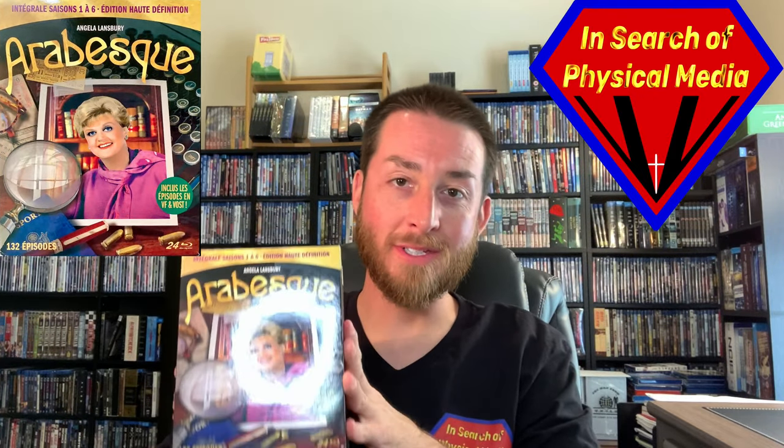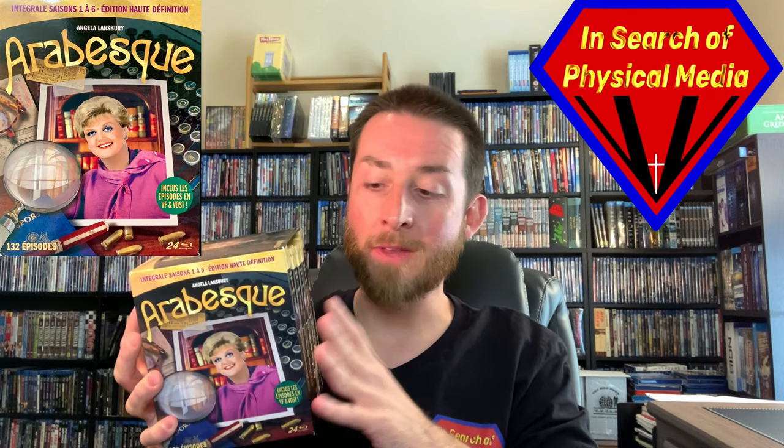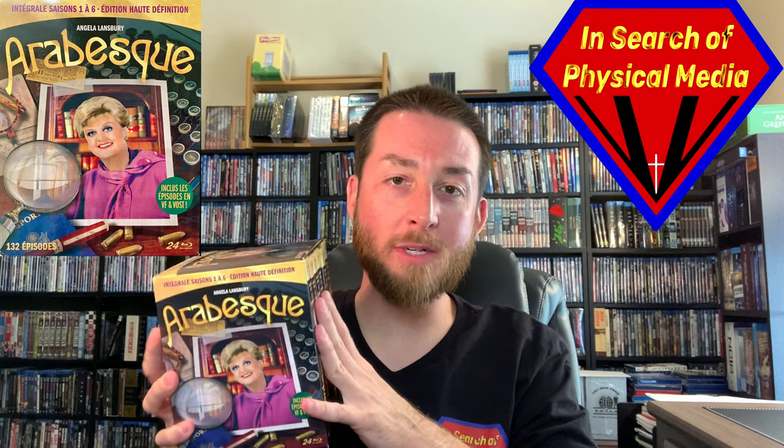Hello and welcome back to the channel. Today we're covering one that's been highly requested — Murder She Wrote: First Six Seasons, complete remastered in 1080p Blu-ray HD. I'm going to get into this but first a couple of things.